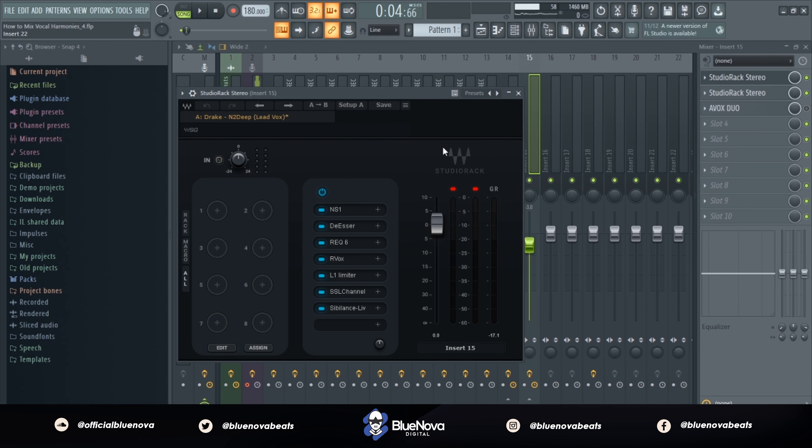Once you've routed all your vocal harmonies into one bus, you want to slap on the same preset that you have for your lead vocal. Also, it's important to note with vocal harmonies — you want to make sure that you're rolling off some of the low end, just so those frequencies don't clash too much with the lead vocal.